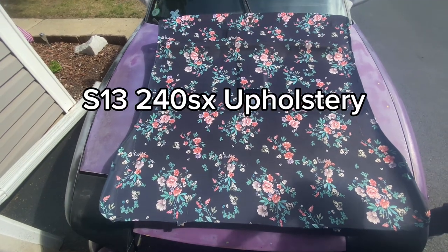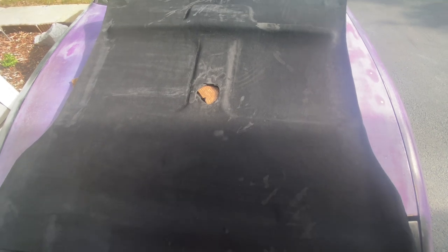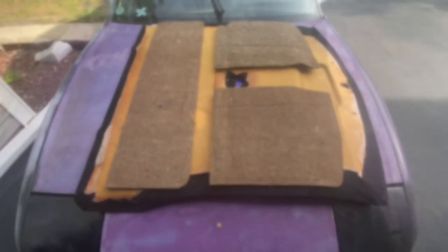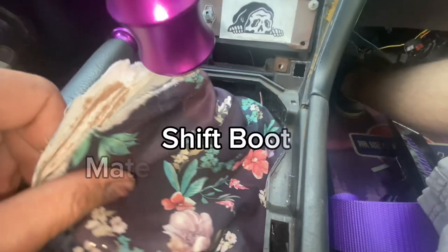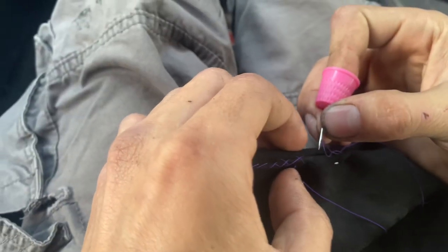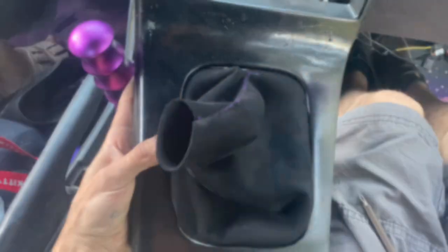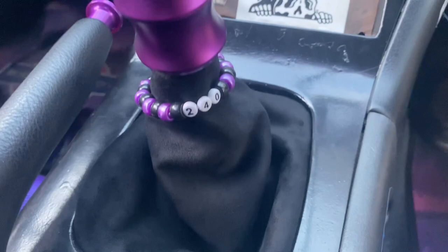I'm going to be working on the S13 upholstery today. I started with the headliner, making it black suede, and I had to glue these foam pieces back on the backside, but it came out pretty swiftly. I had to make the shift boot again out of black suede and I went ahead and stitched that by hand because I do not have a sewing machine, so it did come out pretty decent if I do say so myself.